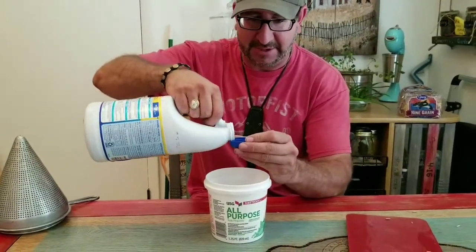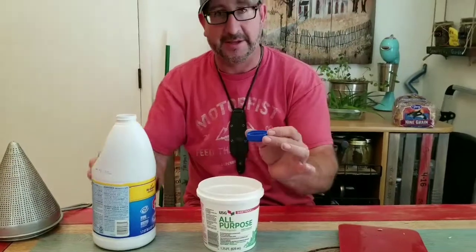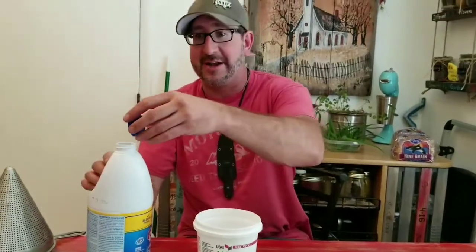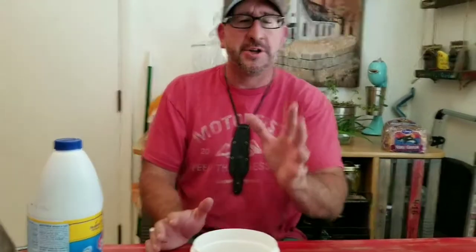Mandy said I used too much bleach the first day and the right amount the second day, so this is what they call the right amount of bleach. Who knows, maybe I'm sterilizing these suckers — maybe we should try one without. I'm going to fill this with water, put the little lid on it, and we'll go from there.